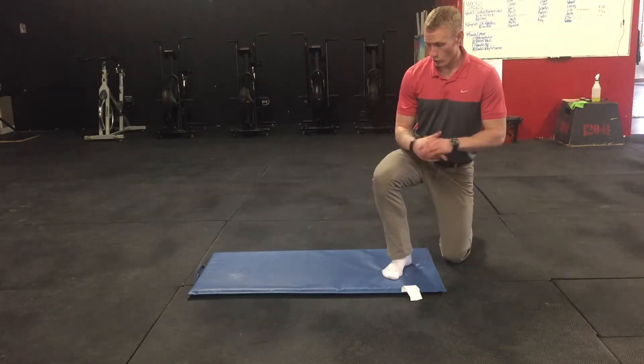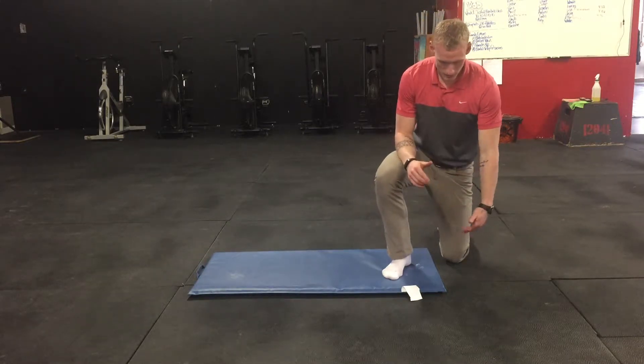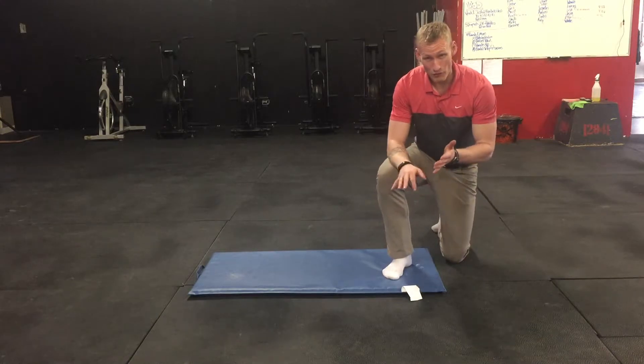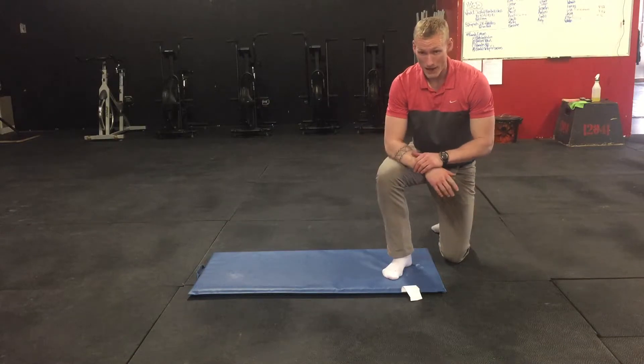So for this one we're going to do a little bit of groin mobility exercise. You don't need the mat unless you want something under your knee. For me, I'm on this very grippy rubber floor and I need my foot to slide, so I've taken off my shoes and I'm in my socks — that way I can slide over top of this mat a little bit.